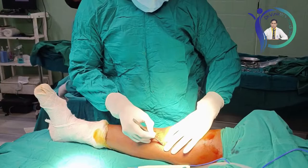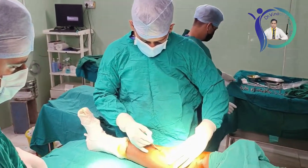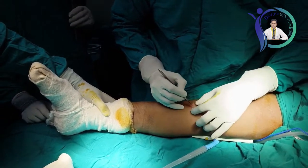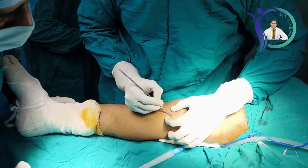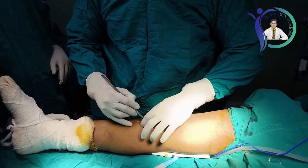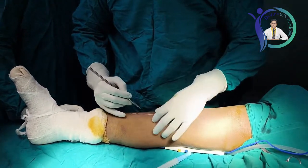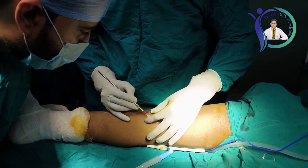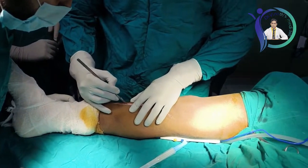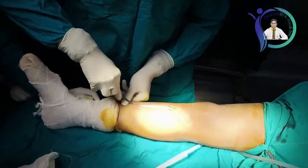I am marking the incision for the plate removal. The plate was placed more on the anteromedial aspect, so it is easily palpable. I am going to take the incision just over the old surgical scar of the plate fixation. Generally for nail fixation we take incision just below the patella, palpating the tibial tuberosity, but since this is a special case where we are going to remove the plate first, I am taking the skin incision and going layer by layer, dissecting the subcutaneous tissue.